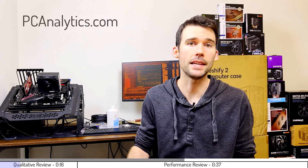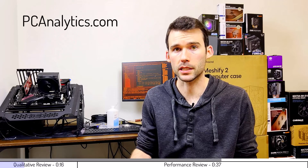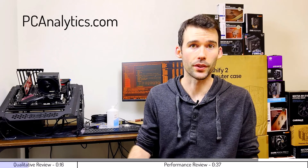In this video we're going to compare the Deepcool AK620 to the BeQuiet DarkRock Pro 4 using this test bench. The information in this video can also be found on my website at PCAnalytics.com and the product links can be found in the description below. With that in mind, let's start by looking at some qualitative metrics.